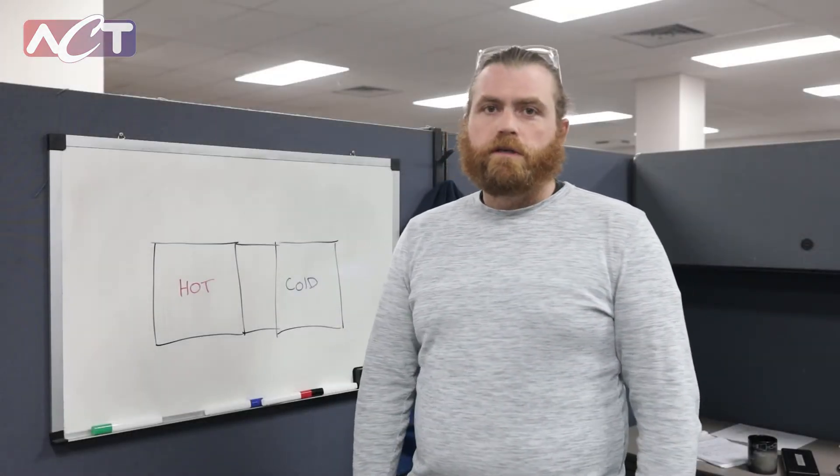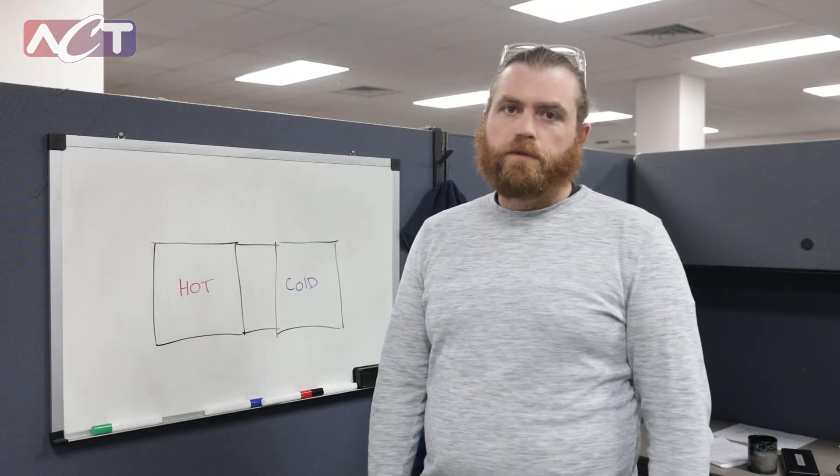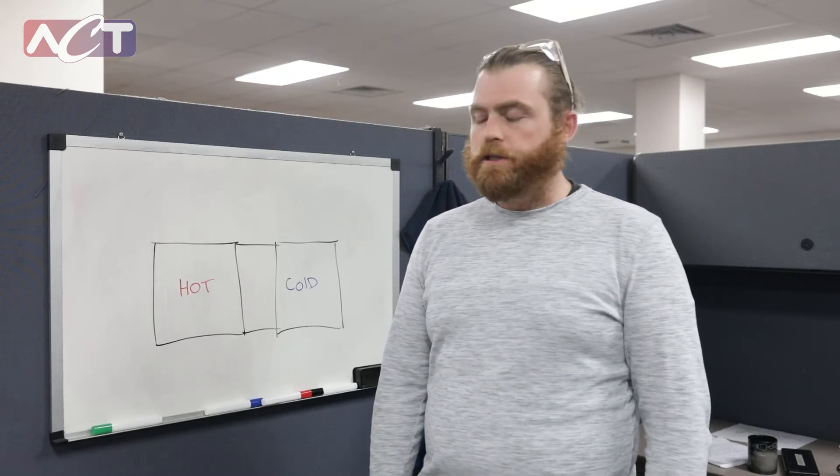Hi, my name is Tal Keffard. I'm an engineer at ACT. Today I want to talk to you a little bit about our pump-assisted split-loop thermosiphon air-to-air heat exchangers.